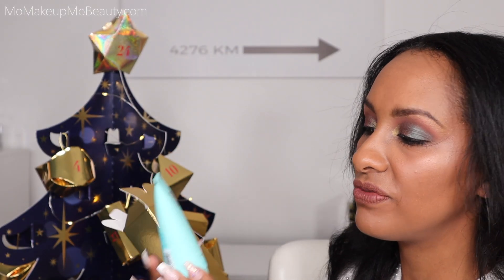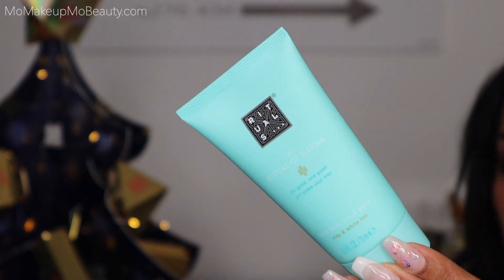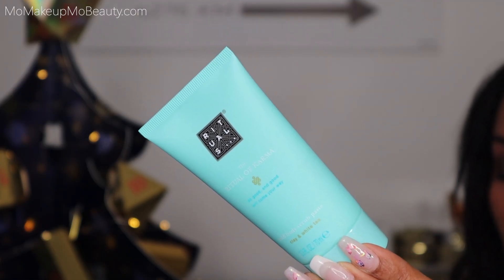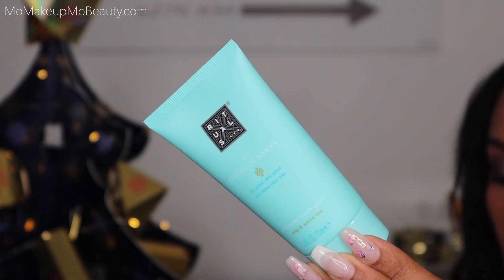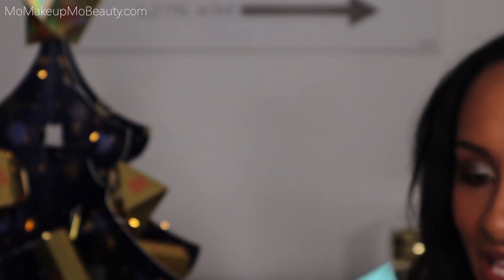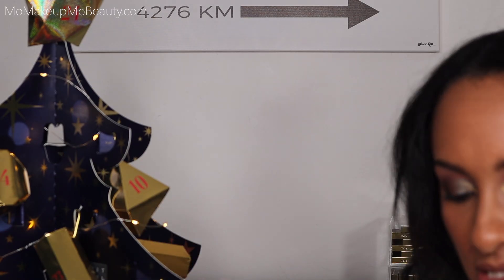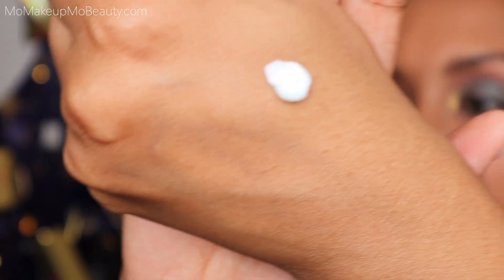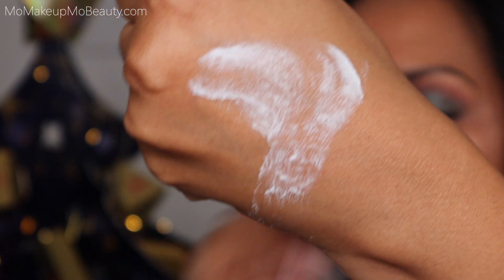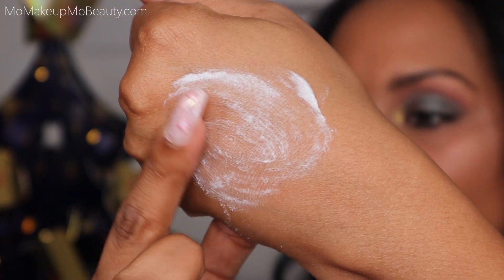Day eight is the Ritual of Karma Mild Body Scrub Paste. The color on this packaging is absolutely gorgeous — Christmas magic. Do good for your skin with a mild 94% natural origin body scrub from the Ritual of Karma, with ultra-fine bamboo particles and kaolin clay for super soft, clean skin. I am very curious about this — I'm ready to use it tonight. I can see here that it doesn't seem to have very big granules, but you can kind of see them in there. It's going to be a very gentle scrub on the skin.